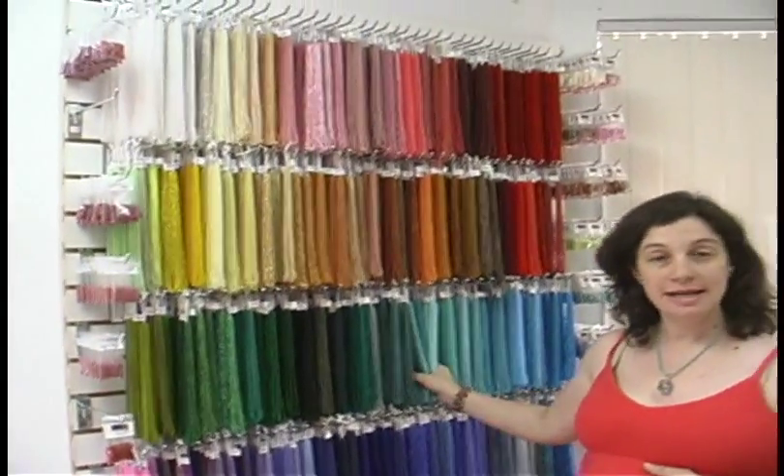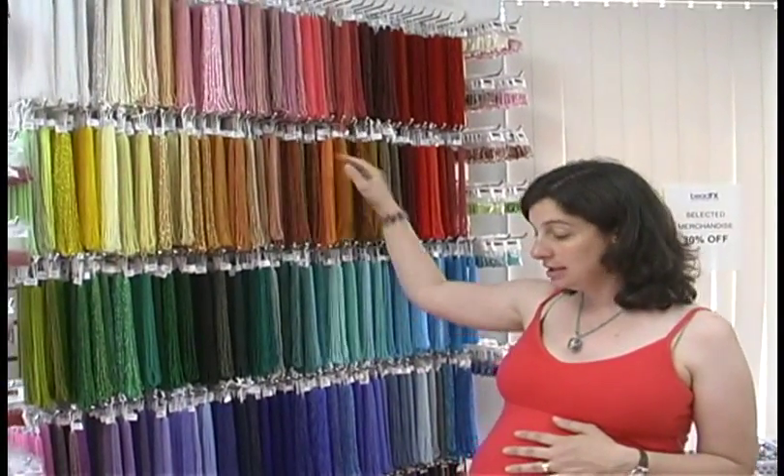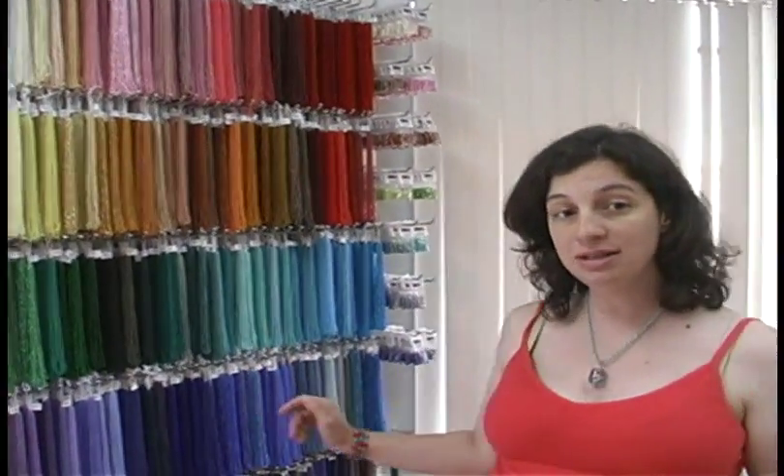Here we have more Czech beads. These are our size six seed beads — we also have size eight seed beads. Our size ten and eleven Czech seed beads are sold by the hank. This wall is all of our tens, and over on the other side of the store would be our elevens.